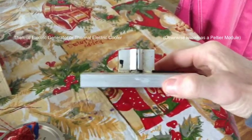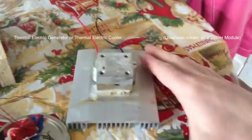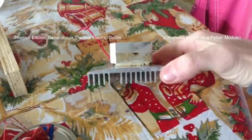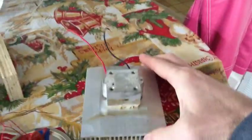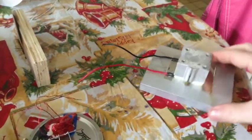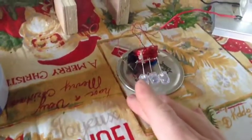Here is a thermoelectric generator. This is a module that can be found to keep a computer chip cool or one of the coolers you would plug into your car to keep a six-pack cool. It's sandwiched in between two aluminum heat sinks.